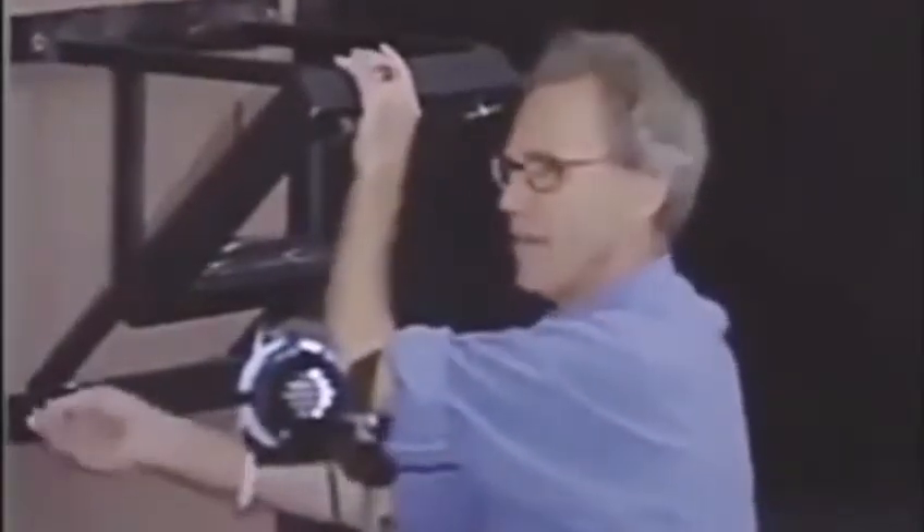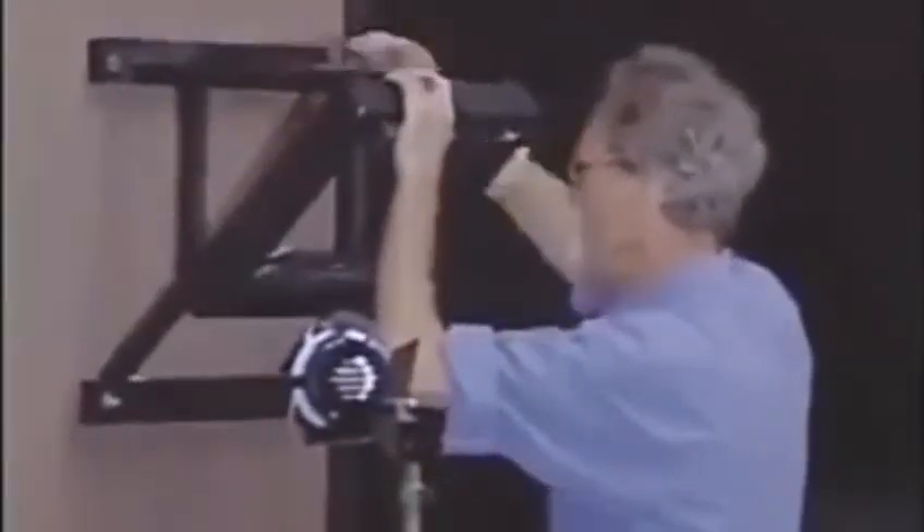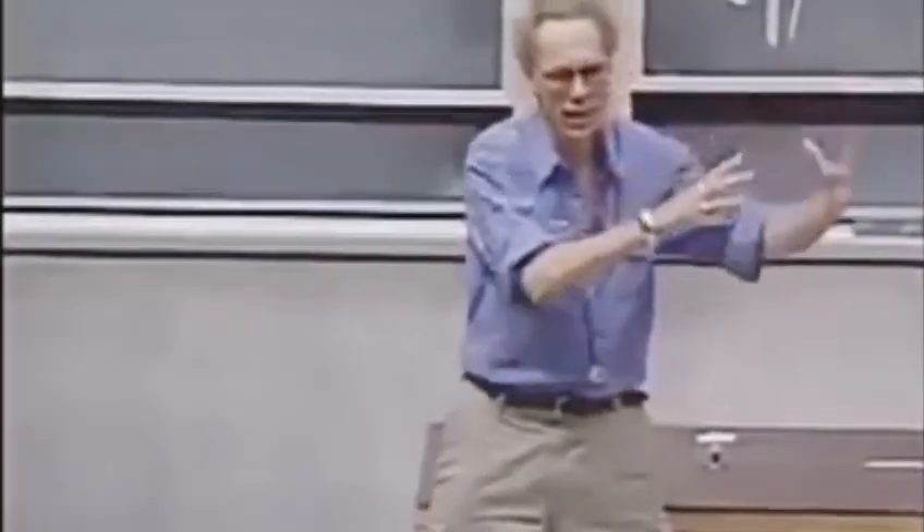I am such a strong believer in the conservation of mechanical energy that I am willing to put my life on the line. If I release that bob from a certain height, that bob can never come back to a point where the height is any larger. If I release it from this height and it swings, when it reaches here it could not be higher — there is a conversion from gravitational potential energy to kinetic energy, back to gravitational potential energy.